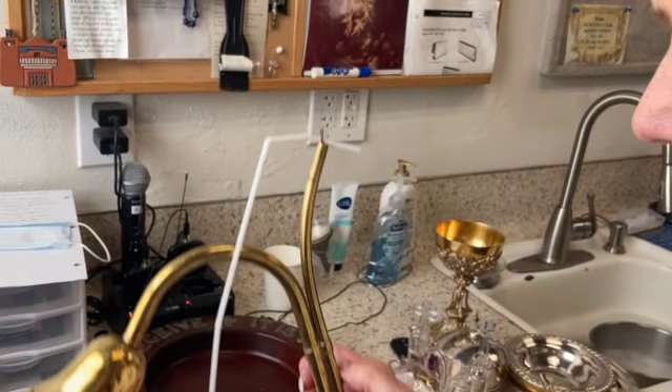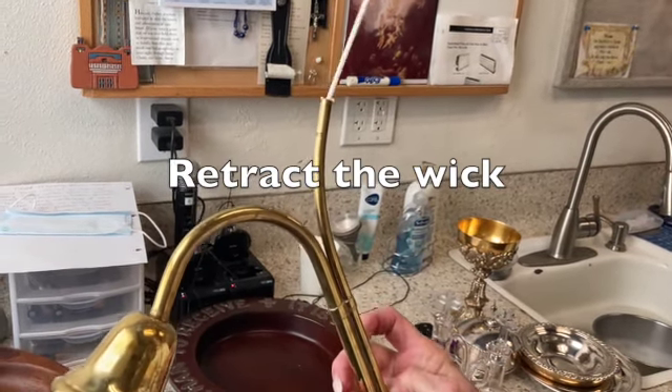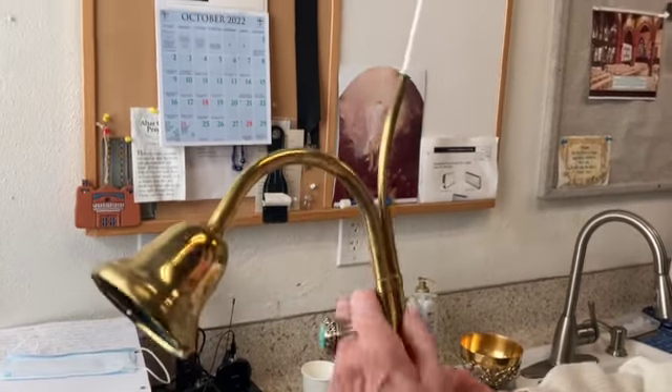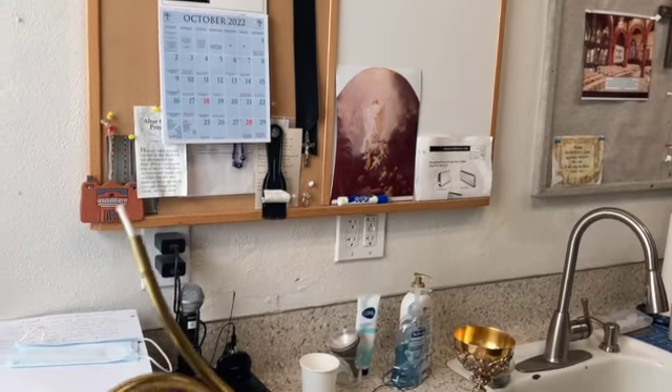Once you've threaded the wick through the hole, you're going to pull the lever all the way down to the bottom, and the whole wick will go in with it. And now it's ready to go.